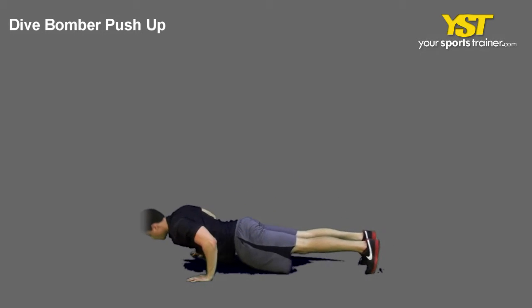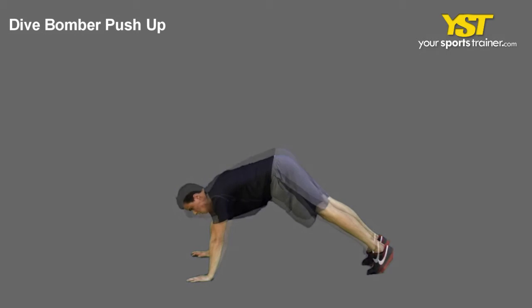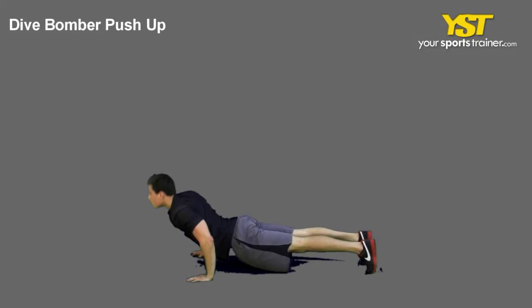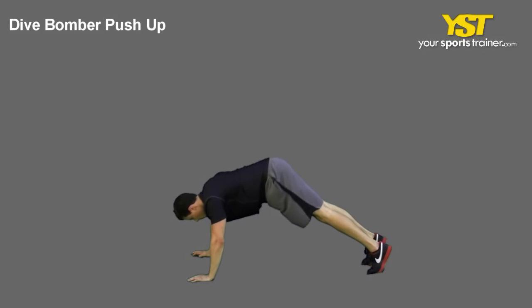For the dive, bend your elbows and lower your face to the floor followed by your chest. Then push through in an arc motion upwards, so that your head is high and your hips are low.